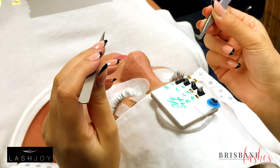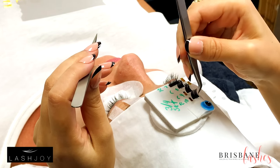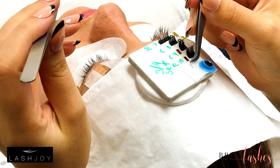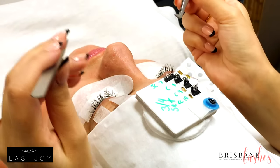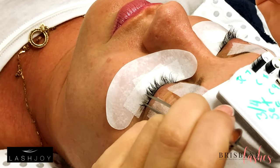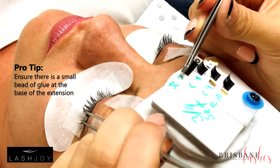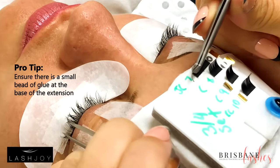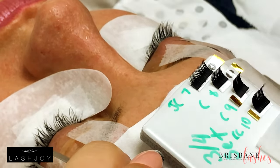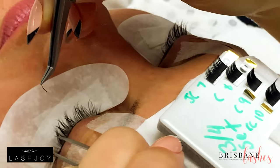When you have the lash in your tweezers, if you pick it up and it's not at the right angle, place it on the tape and then try picking it up again. Dip — I want the bead of the adhesive to be right at the base. It's really important, but because I've been talking about it I need to re-dip, otherwise it can start to develop the skin and then not last that long.